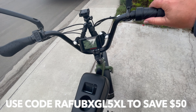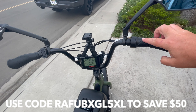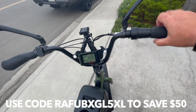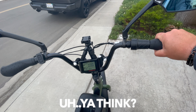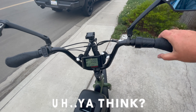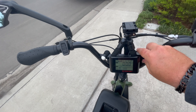On the rear, you can adjust the rebound and compression using this piggyback reservoir right here. The piggyback reservoir keeps the suspension fluid cooler by giving it more volume to circulate through. So when you're riding a long distance trail or doing long-distance commuting, it helps maintain performance for a longer period of time.